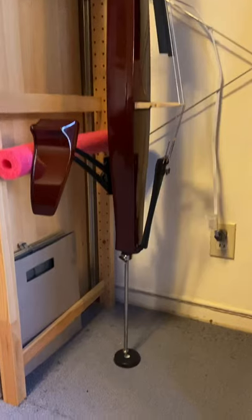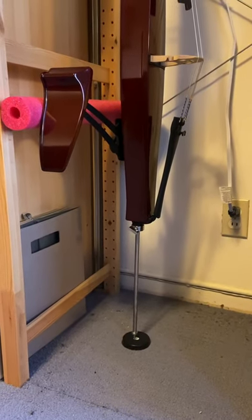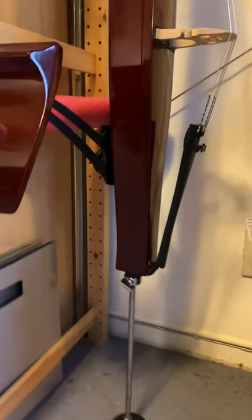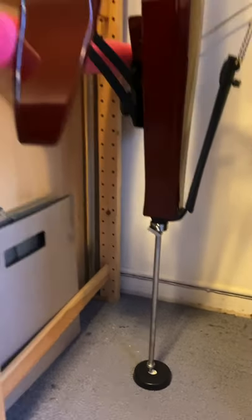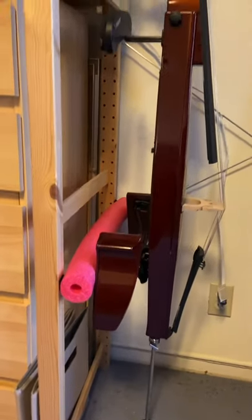While it does have a solid body construction, which the acoustic cello does not, because I live in California I also opt to have it locked in and the pin out to support it, just in case we have a shaker. The pool noodle is supporting it also nice and softly.